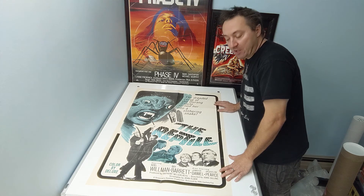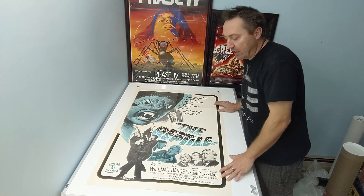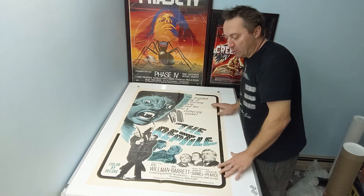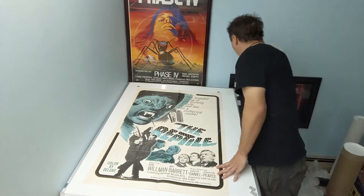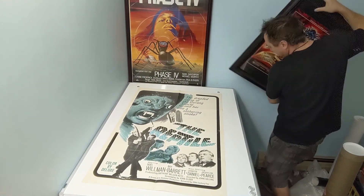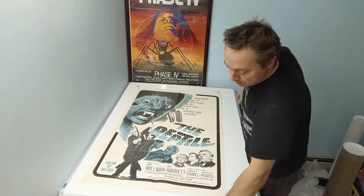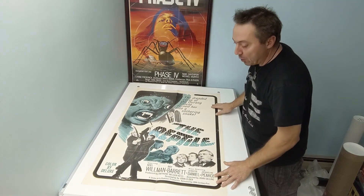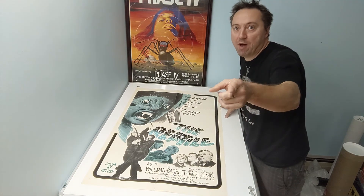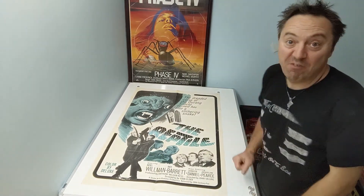So those are my two newest ones. Let me know which one you like better — do you like the old classic Hammer, The Reptile, or the 80s campy posters? Which ones do you prefer? Anyway, thanks for watching, hit subscribe, hit like, and hopefully next time I won't break any of my stuff.